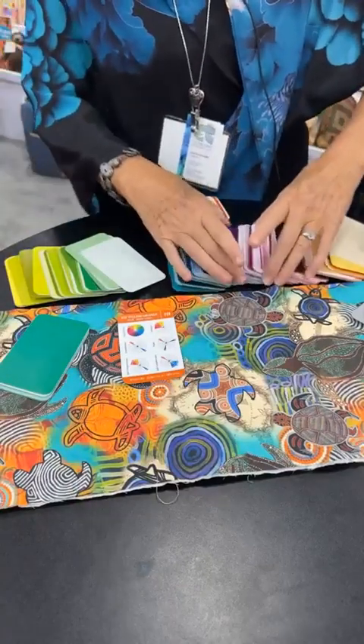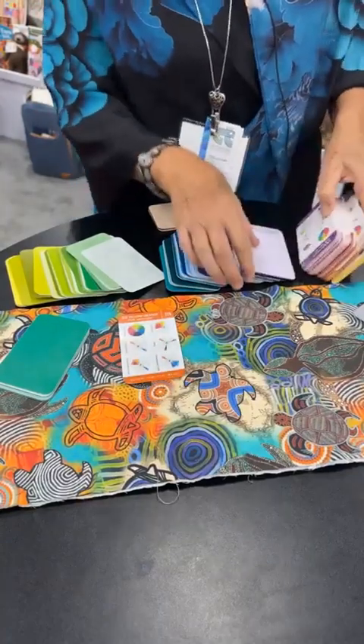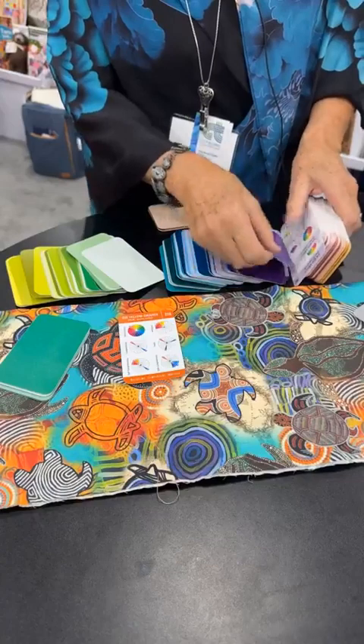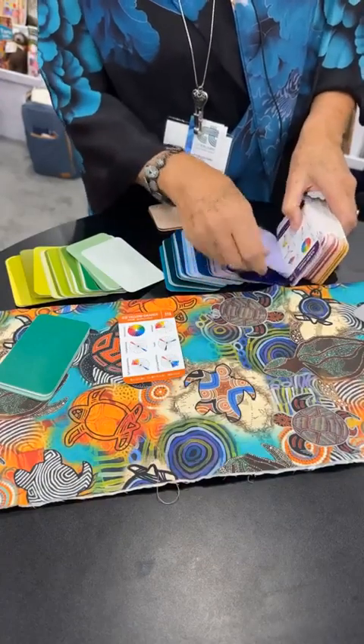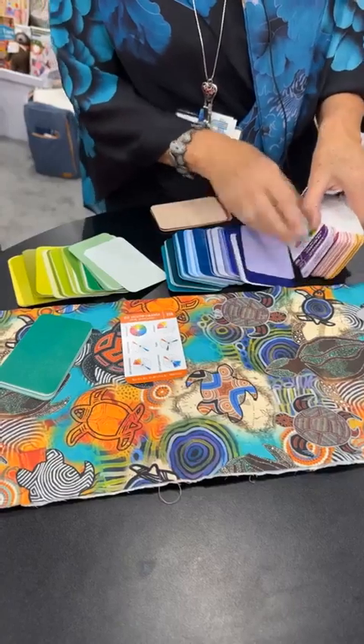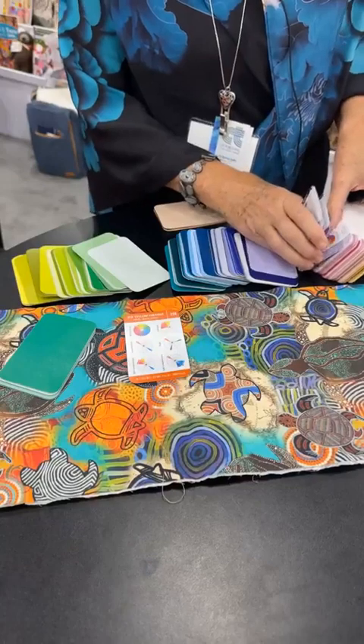And then I'm going to look for number 14, which is going to be right around here, I think. There we go — so there's 14. I need to find all of them. It can be a little messy if you spill your deck, but if you do, I'm going to show you how you organize it again. So there's my 14, and I've got them all now.